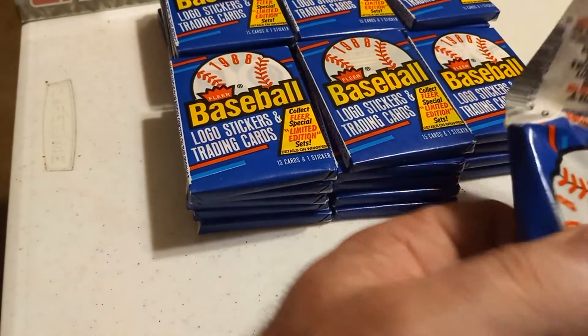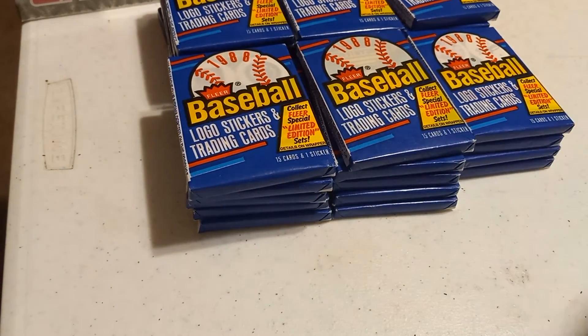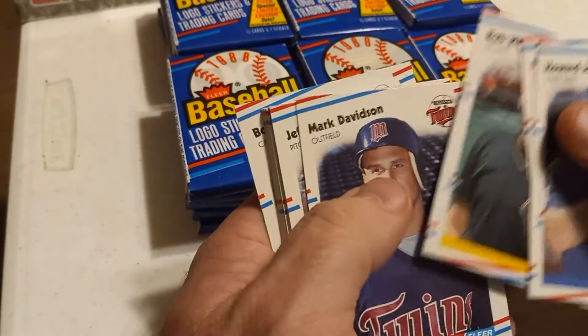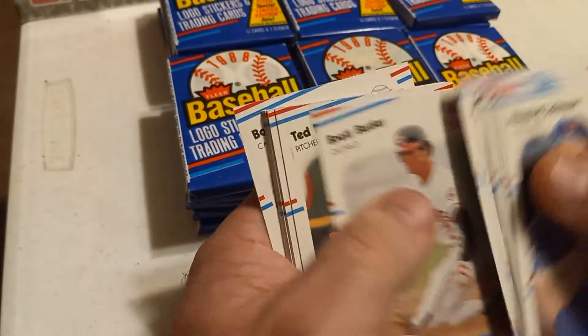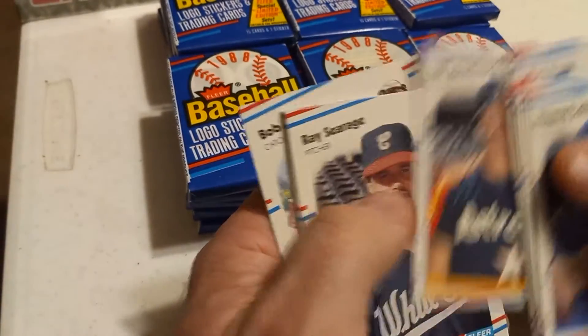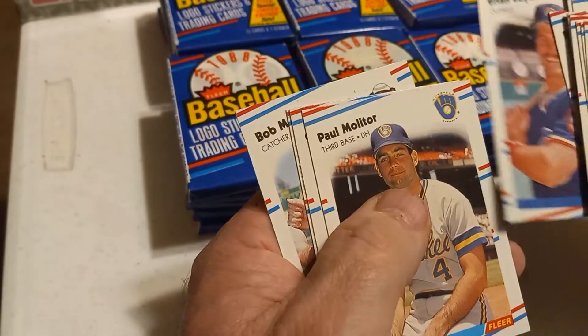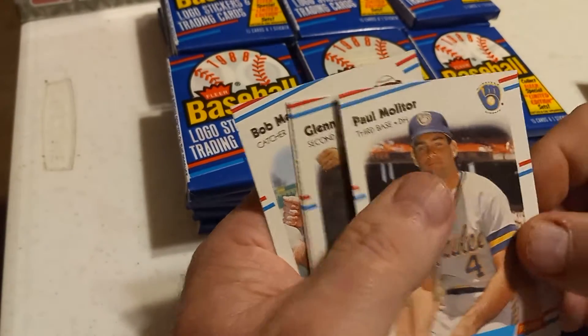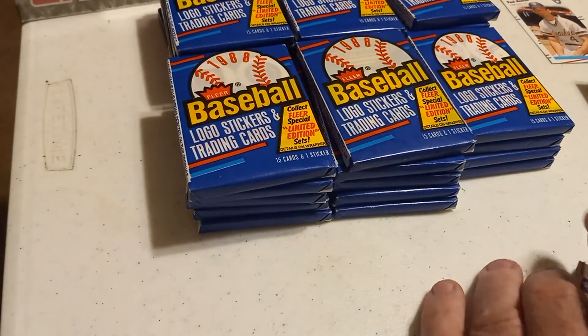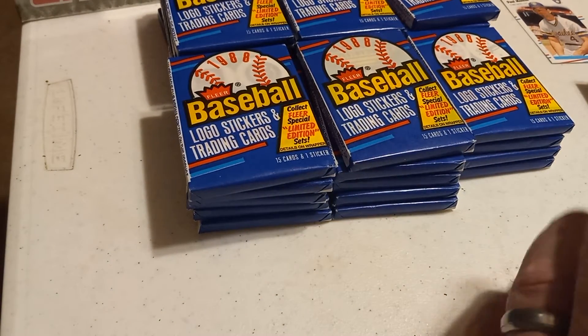First pack here. There ain't a lot of good stuff in here — nice looking cards, but they were so overproduced, like everything in that era was. Paul Molitor — he's a good Hall of Famer. Set him aside. I'm setting all my Hall of Famers out, putting them separate in their own little box.